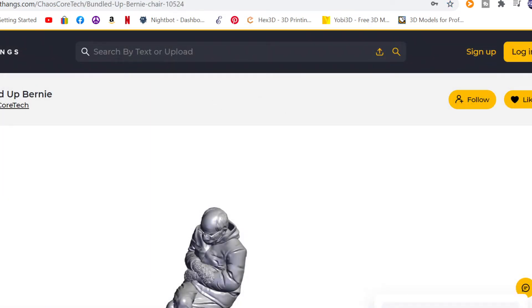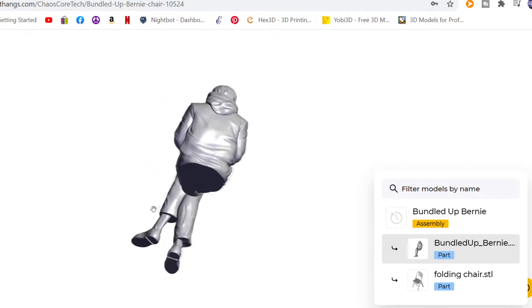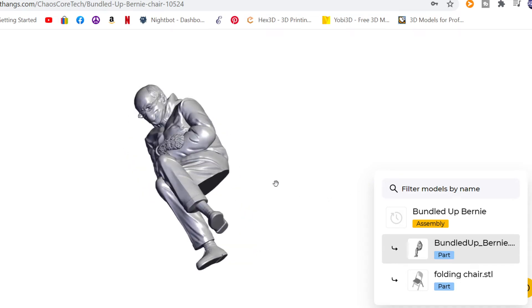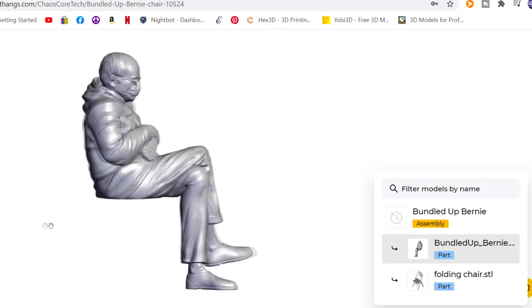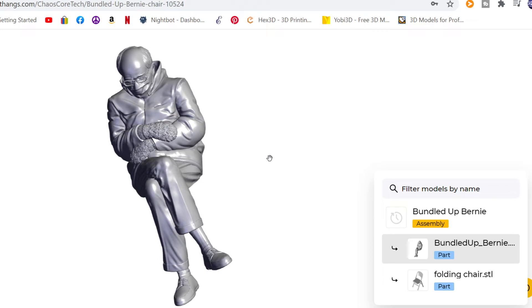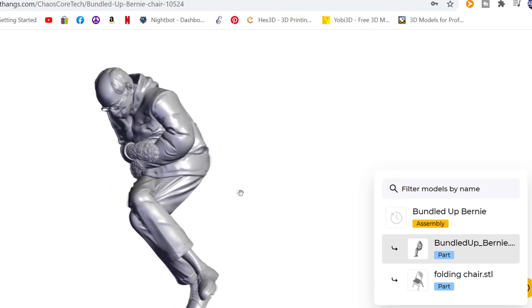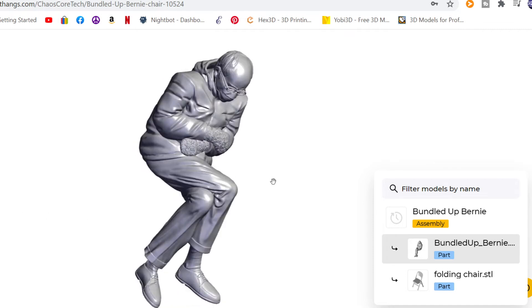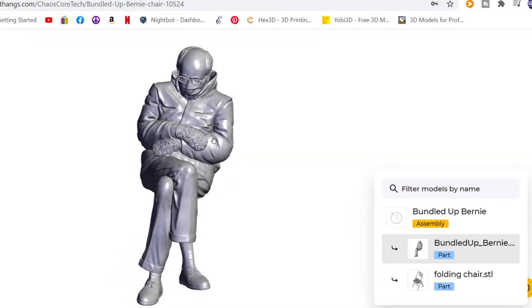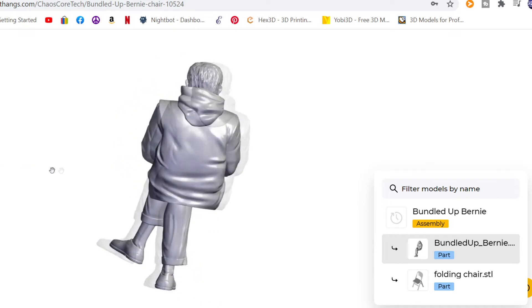Here we are at thangs.com — Chaos Core Tech, Bernie, bundled-up Bernie. One really cool thing about Thangs: you can manipulate the models before you download them — turn them around, see all angles, zoom in and out — so you see exactly what you're getting. It's at thangs.com — T-H-A-N-G-S dot com. Chelsea and her husband have a ton of cool things on there. It's like Thingiverse but better — they'll be bigger than Thingiverse before long.